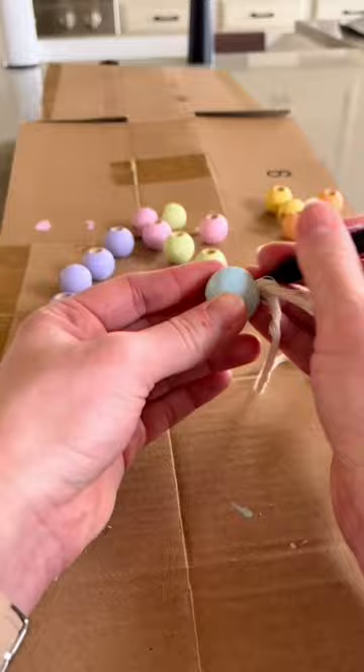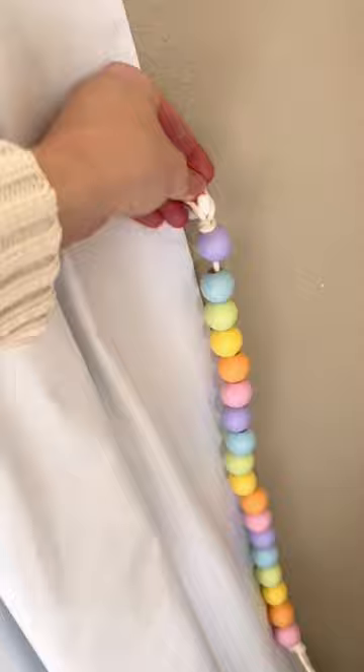One of my favorite projects was painting all of these wooden beads and then adding them onto a string. I then used a hook on the wall and I'm using these as curtain tiebacks.